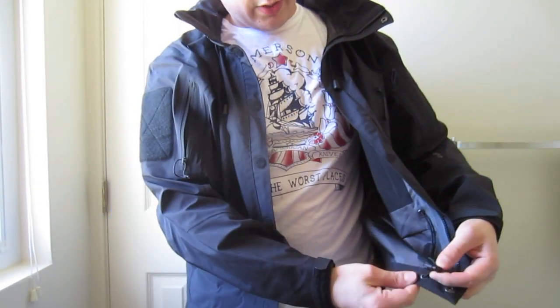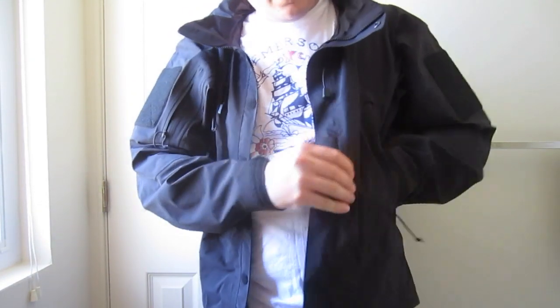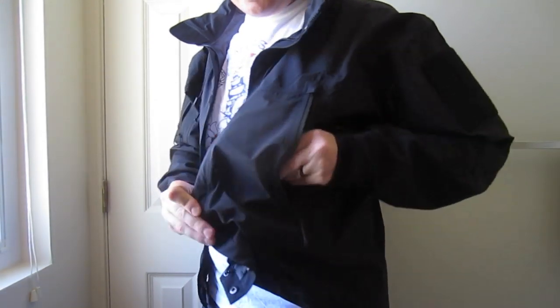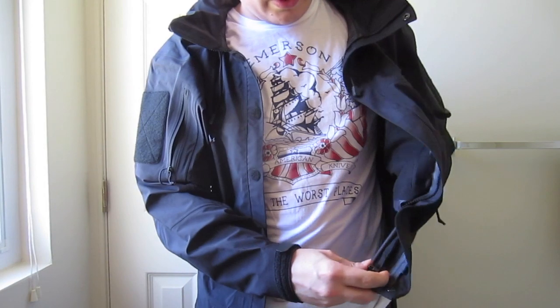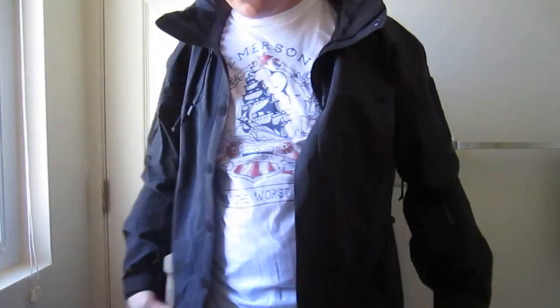There is a shock cord pull. You control it by pulling on a tab inside the front pockets — squeeze here and pull, and you'll tighten the cuff around your waist.